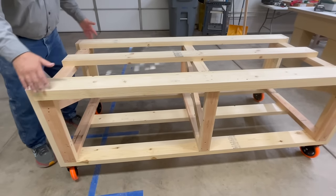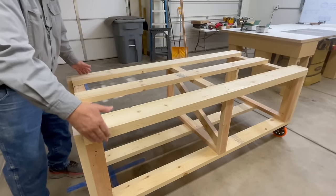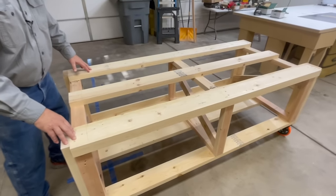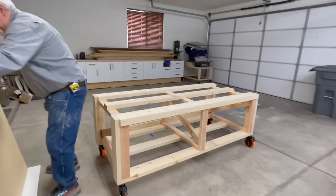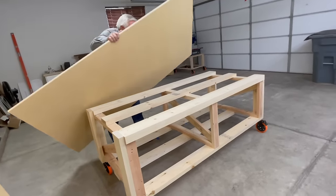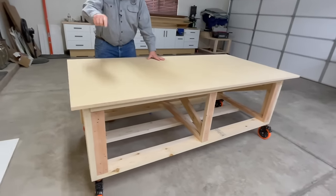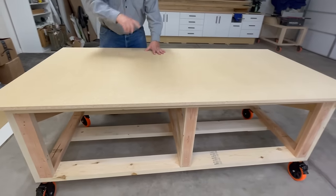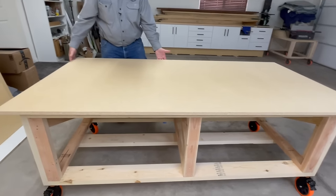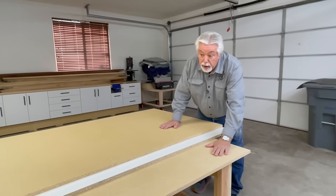Let's go ahead and put the top on. The width and length of my table base is exactly six inches smaller than the top we're putting on, so there's a three-inch overhang all the way around. I like an overhang so that I can clamp things to the bench as I'm working. We'll start with one layer of three-quarter inch particle board, center it, and put screws down into the top. Based on what we learned with the feet, I'm making sure to use some two and a half inch screws through this so our top is anchored good.